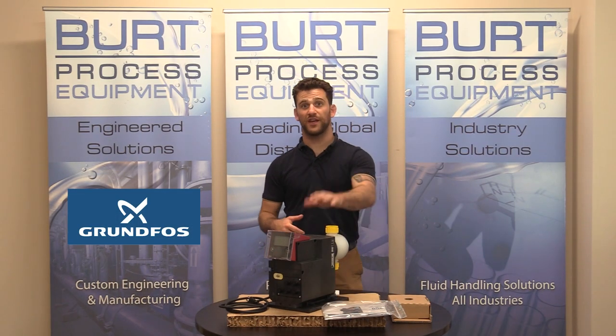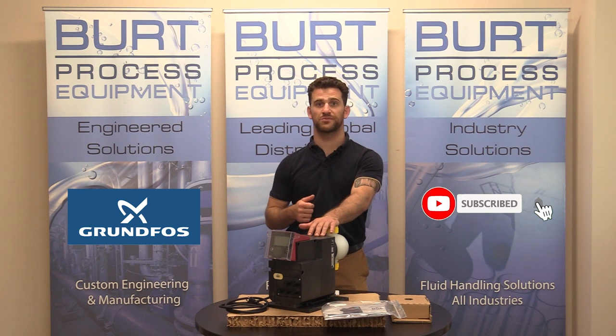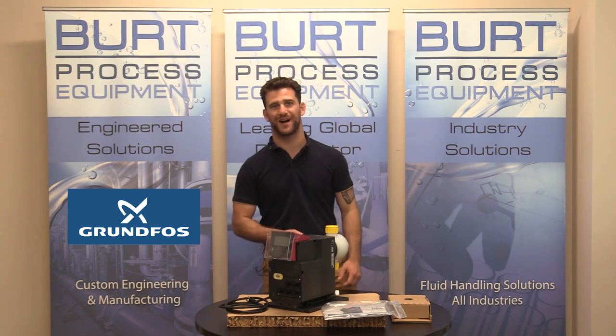There you have it everybody. Thank you very much for watching this video. We hope you found it informative. Be sure to like this video and subscribe to our unboxing series, and for more information feel free to look us up at BurtProcess.com. I'll see you in the next unboxing video.